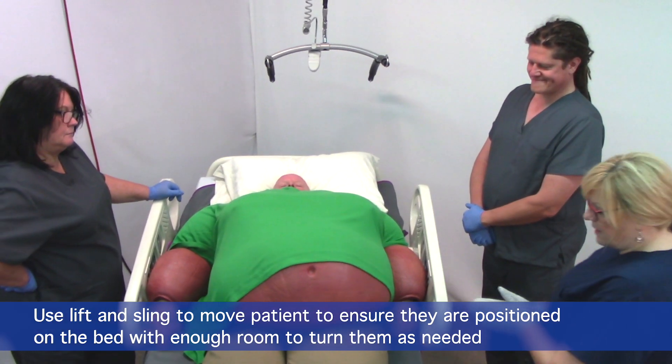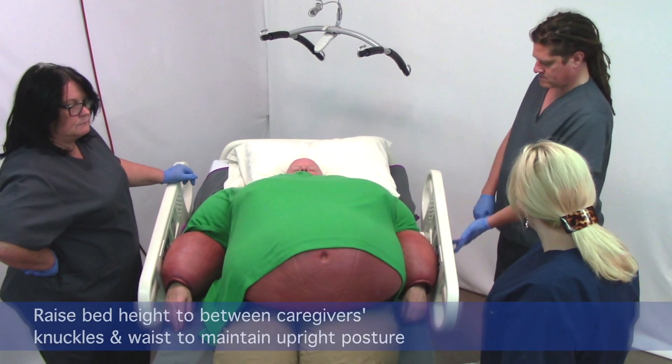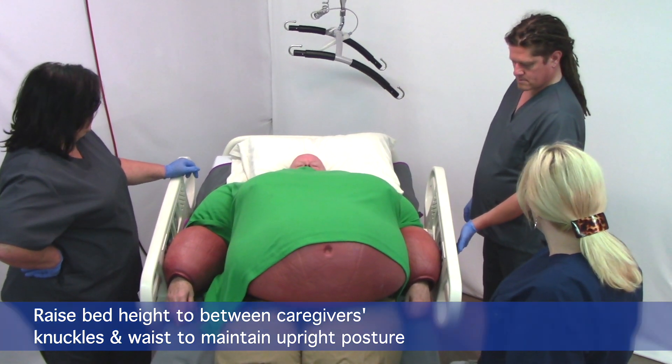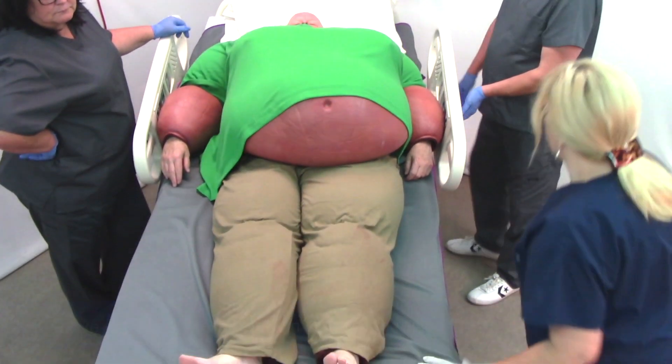We're going to turn our patient of size using the TSL bariatric sling. The first thing is we'll bring our bed height up to a good working height so we're all working in an upright position — between knuckles and waist. I'm just going to take the elastic straps off the corner on the side that we're going to attach to the hanger bar.